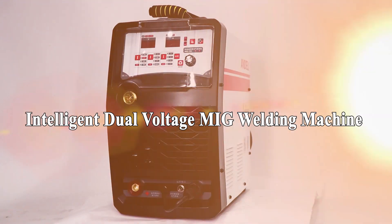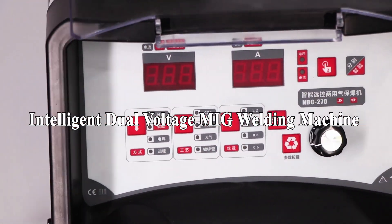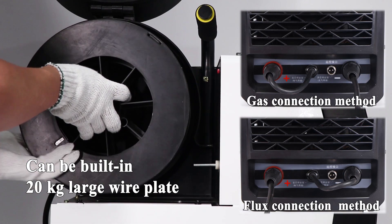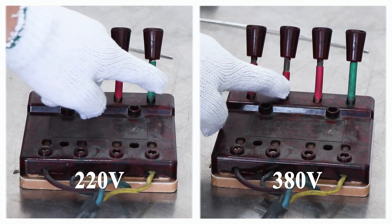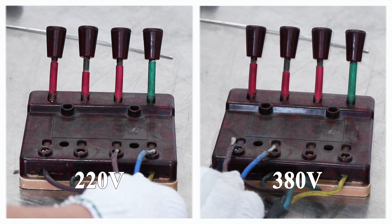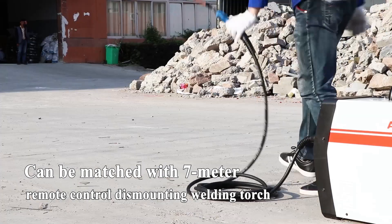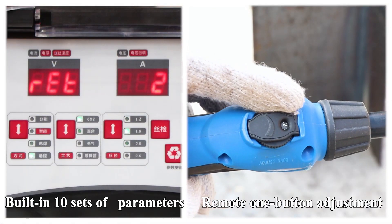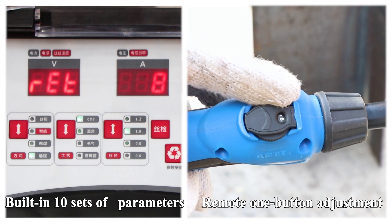Underly intelligent dual voltage MIG welding machine. Can be built-in 20 kg wire plate, 5 kg flux core wire, 220V, 380V, double voltage automatic switching. Can be matched with 7 m remote control dismounting welding torch, remote one button adjustment, built-in 10 sets of parameters.